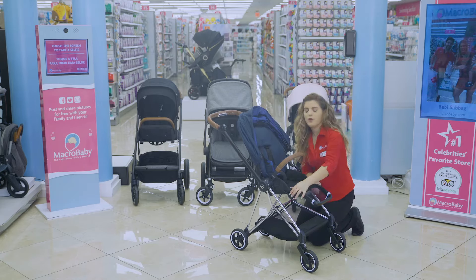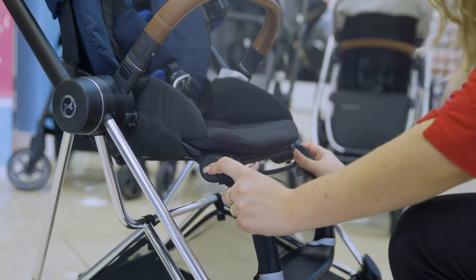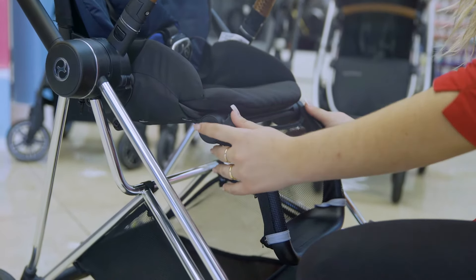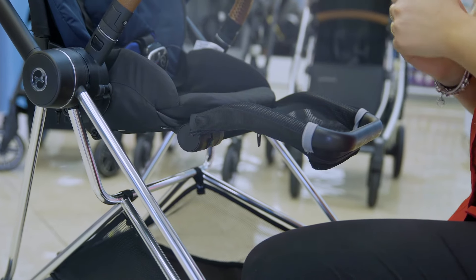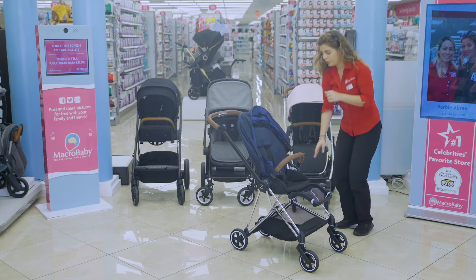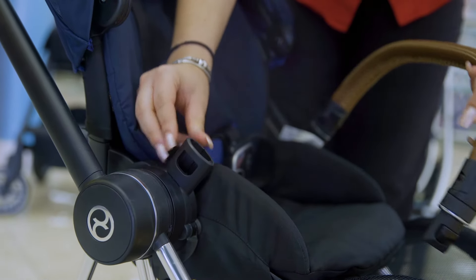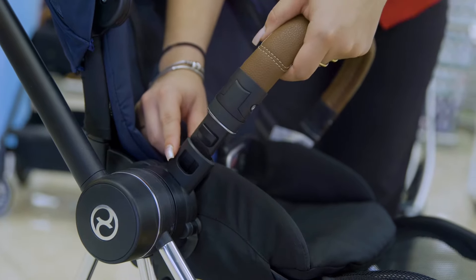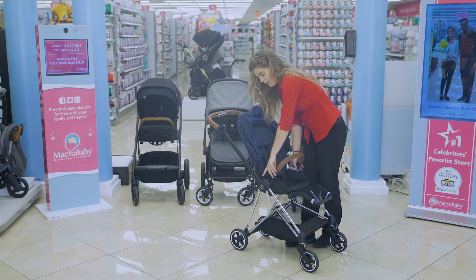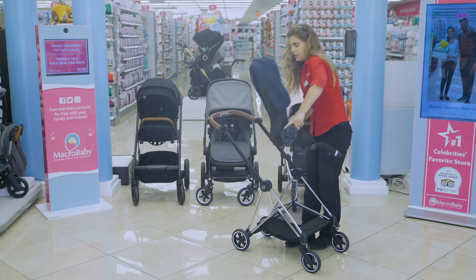Here you have a little leg rest that goes up and goes back down. Here there are two little buttons — you're able to take out the belly bar on both sides. Press the little buttons right here and you're able to switch the seats so it works both ways.